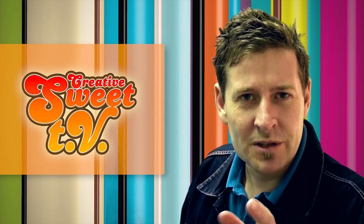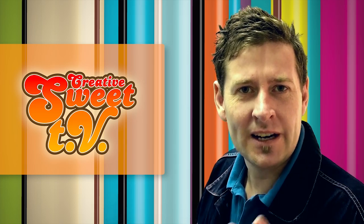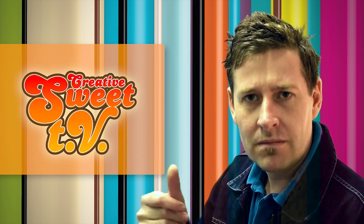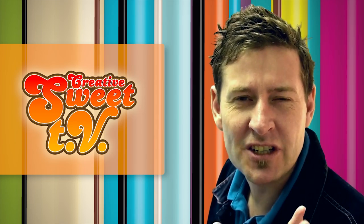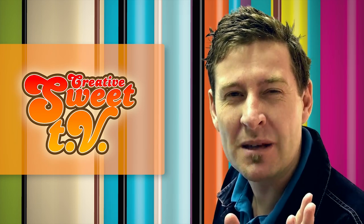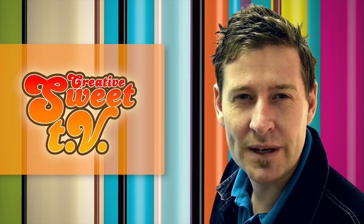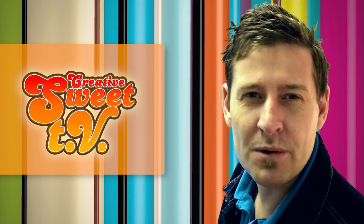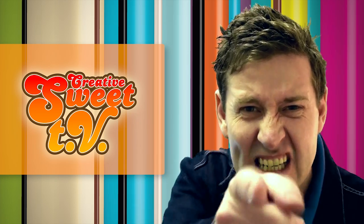Hi everyone, it's Mike again. Welcome to Creative Suite TV. This week we're going to be doing some retouching. This is the before and this is the after. It's going to take a little bit longer than my usual episode, but all of the techniques you can develop and do your own retouching really quickly. You will certainly be able to use these techniques to retouch all of your images. Hope you enjoyed this episode of Creative Suite TV. Let's get into it!